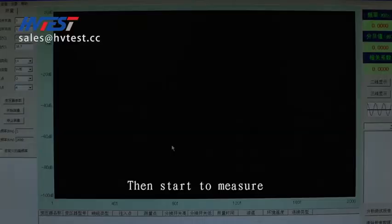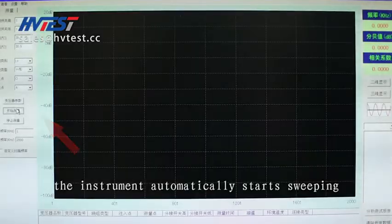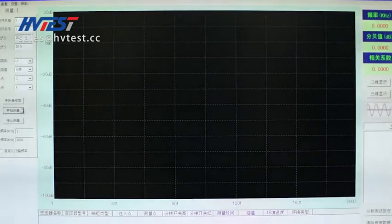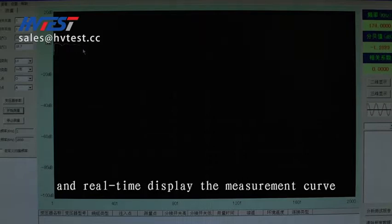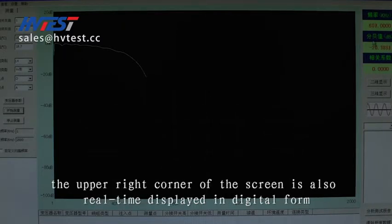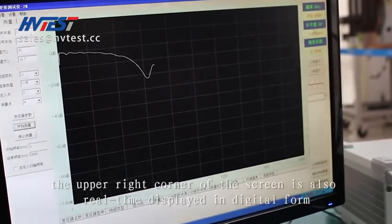Then start to measure. The instrument automatically starts sweeping and displays the measurement curve in real time. The abscissa and ordinate represent the frequency and decibel value. The upper-right corner of the screen also displays these values in digital form in real time.